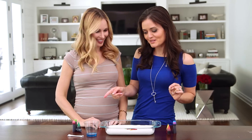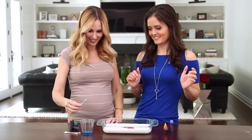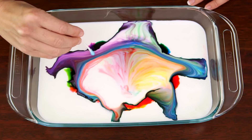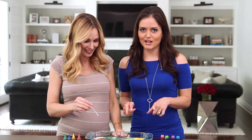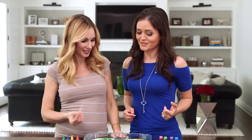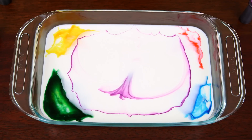Now the fun part — take a q-tip, put it in dish soap, get some on there, and then just touch the colors anywhere you want. Whoa! Isn't that pretty? So you know when you're doing the dishes and dish soap breaks up fat and grease? Same thing is happening here. There's fat in the milk and the dish soap breaks up and dissolves that fat, and the food coloring just shows us what's happening. That's so cool, it's so gorgeous. You can even put the colors farther away from each other and use different q-tips for each color. It's beautiful as the colors bloom and then they start to mix.